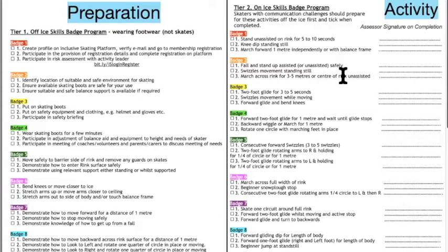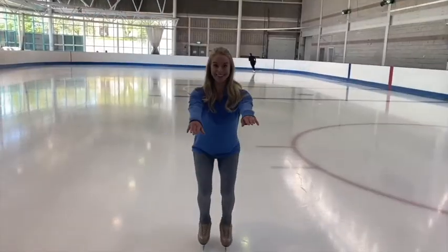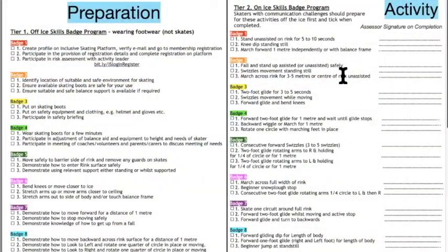Standing still and the knee dip standing still are really important activities because a lot of skaters with an intellectual challenge find the concept of bending their knees quite difficult — you say 'bend your knees' and they don't know what you're talking about. So by asking them to do a knee dip standing still, you're introducing the concept of bending their knees before they move forward. Once they can do that, you can ask them to march forward, and at this stage they get the reward of a certificate if they can go forward roughly one meter — either independently or with a balance frame.